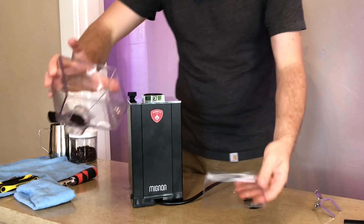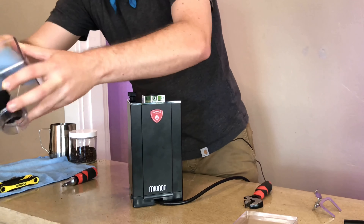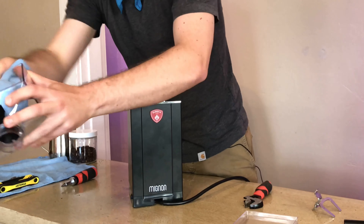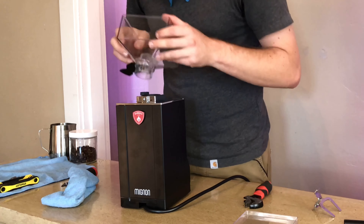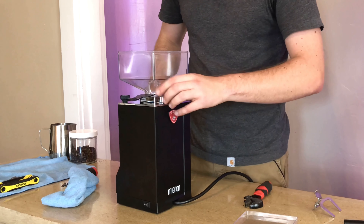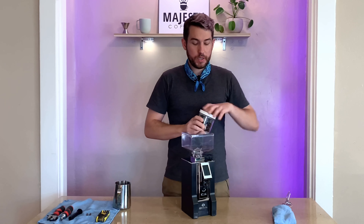Before replacing the hopper, just give it a nice cleaning — oils will collect in there, so get all that out. It's a good practice to do on the daily. Replace that with the screw, lining up where the screw should go, replace that screw, give it a little wipe — and voilà, your brand new grinder. Take some coffee and re-plug into your outlet.